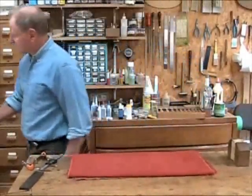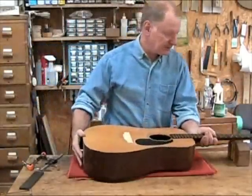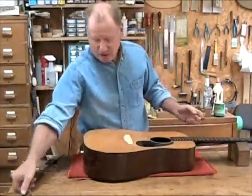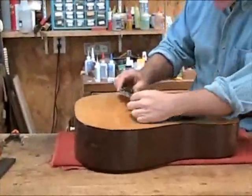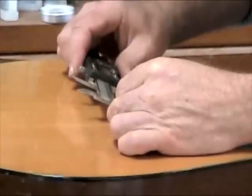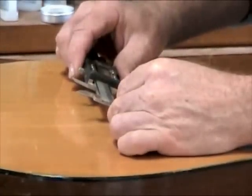In this case, I want to build a bridge for this old Martin D18. So I'm going to start by using a caliper to measure from the centers of the two E strings, and that's exactly 2 1/8 inches, which is the most common Martin string spacing.